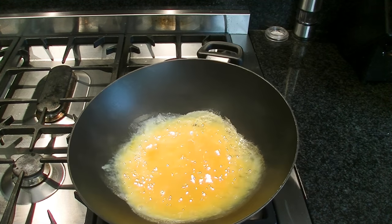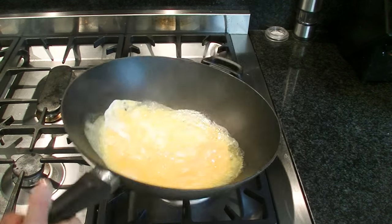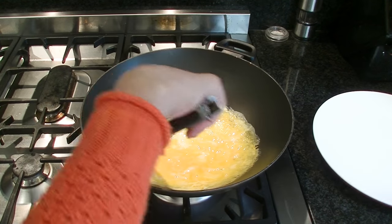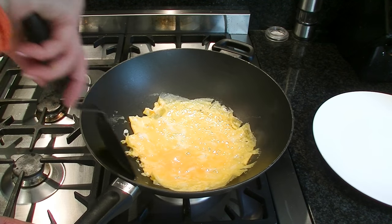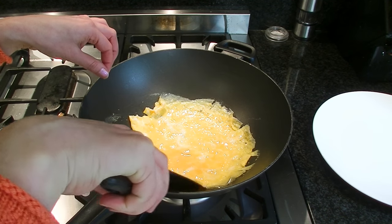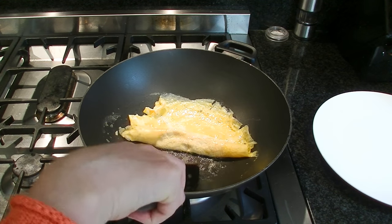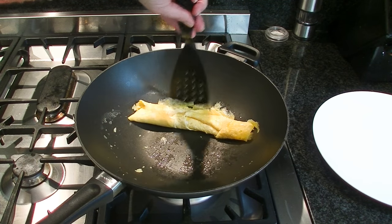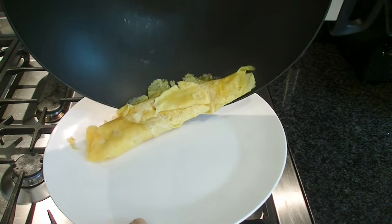So just let that cook through and move it around as you're going. I think this is the hardest part about cooking the fried rice — this egg bit. And then I should be able to just start to peel it off at the edges here. I'm using the wrong utensil — I don't want to scratch my pan. So we just use this, and it easily lifts up and then I just start to sort of fold it over like this. And then I just slip that onto a plate and I'm going to cut that up.